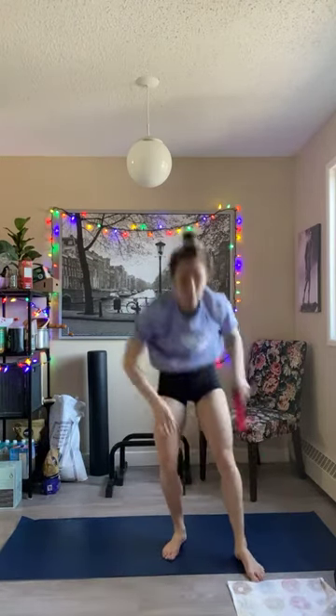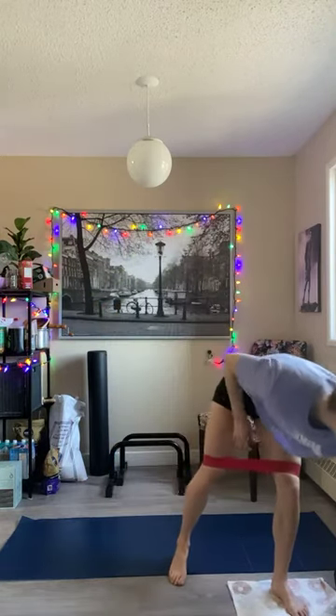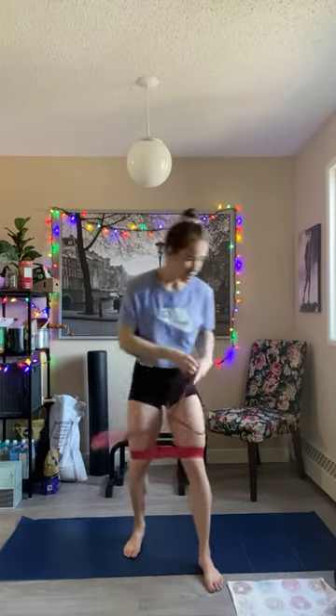All right, if you have a small band, grab that. We're going to put it above our knees. You can do the same idea with a larger band — we're trying to create resistance. You can wrap it around your feet and twist, pull it up, because we're doing sidewalks. It creates the same resistance. If you have nothing, just do it with nothing.